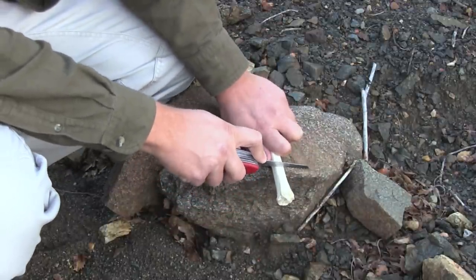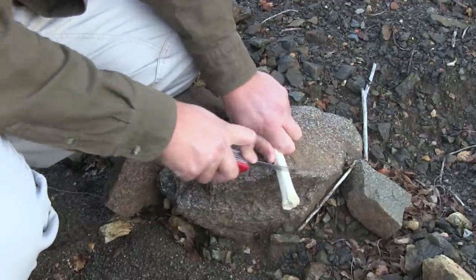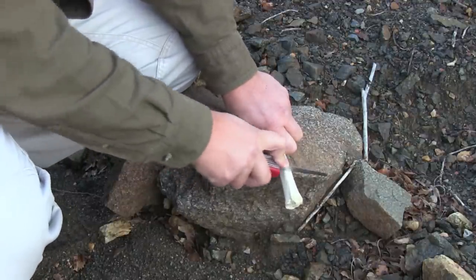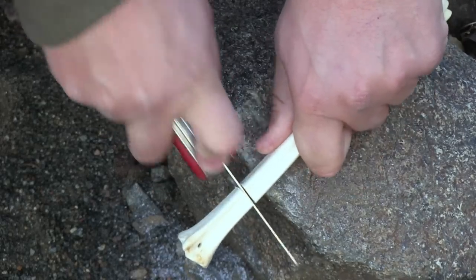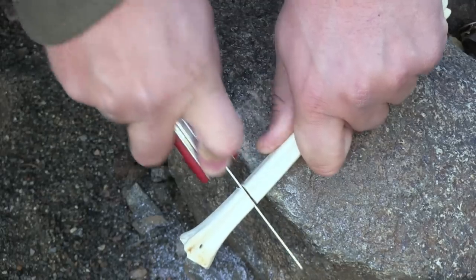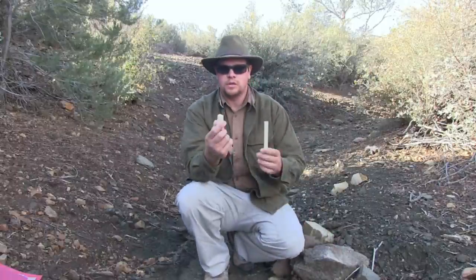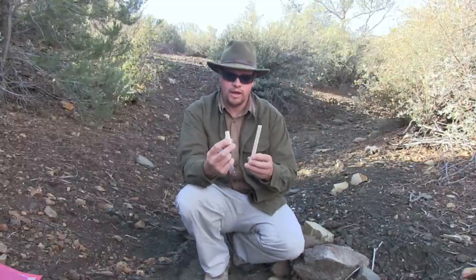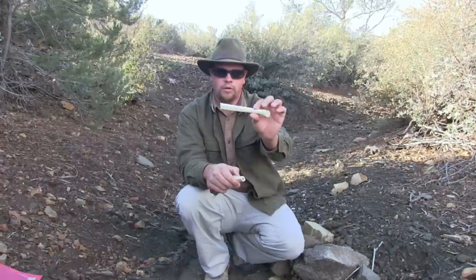In this case, I'm going to go ahead and cut right down here and I'm just going to saw all the way through it. You can see what we're left with — we have two pieces of bone. This is my larger bone for the awl, and then I have a smaller piece that I just sawed off.